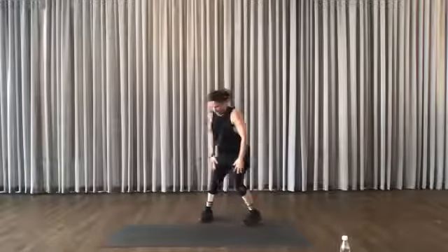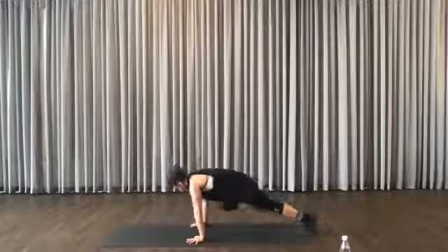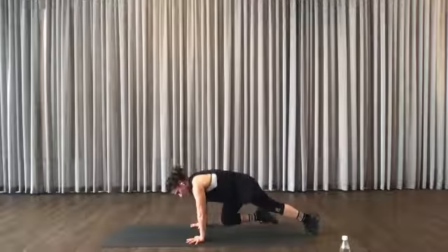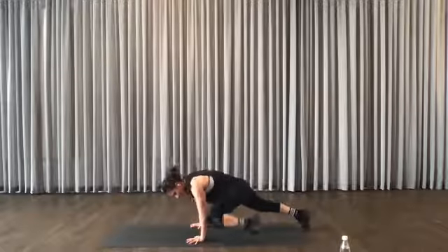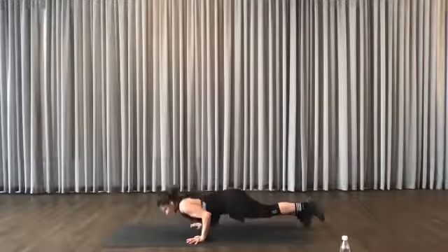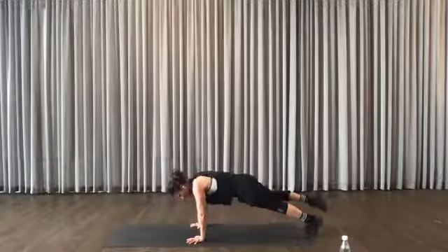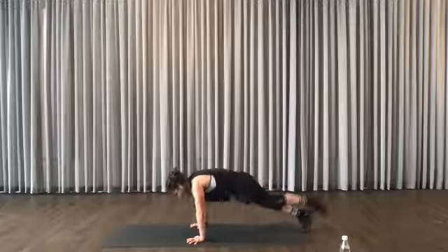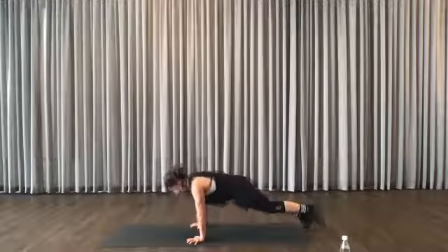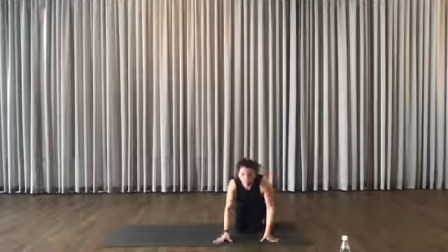Push-up position. Similar to what we did with the plank, but this time you're doing your push-up with one foot off the ground. Elbow, elbow, come down, switch. Then you alternate. It doesn't matter how many you can squeeze here — what matters is that you control. Elbow, elbow, and push-up.